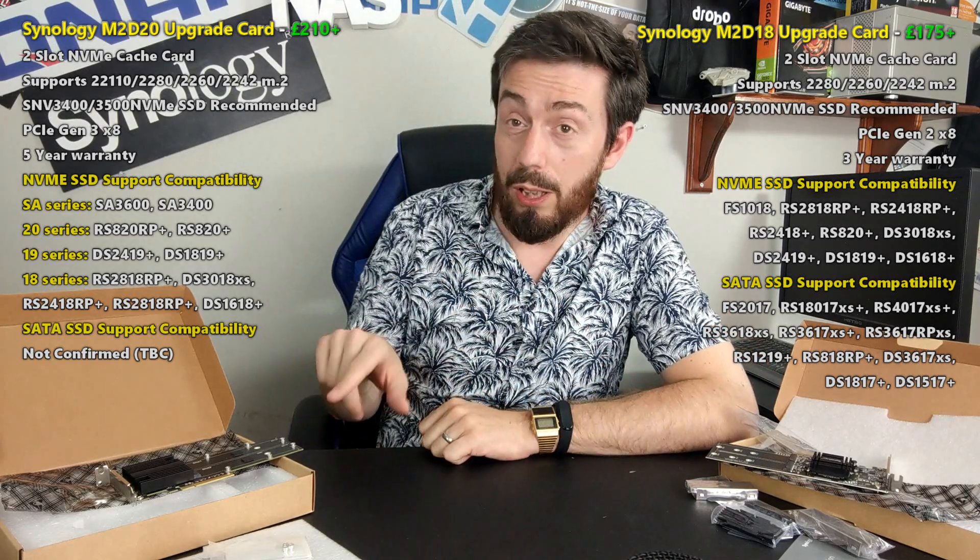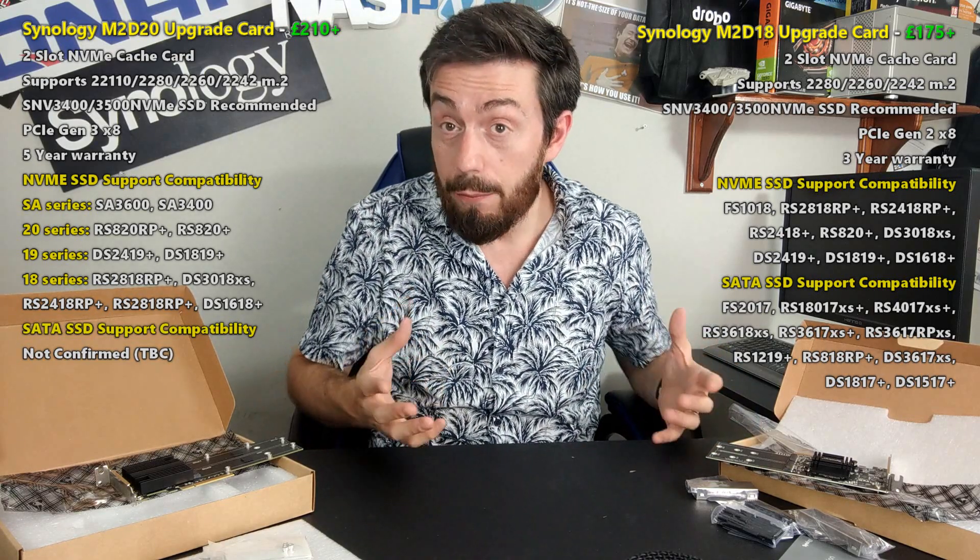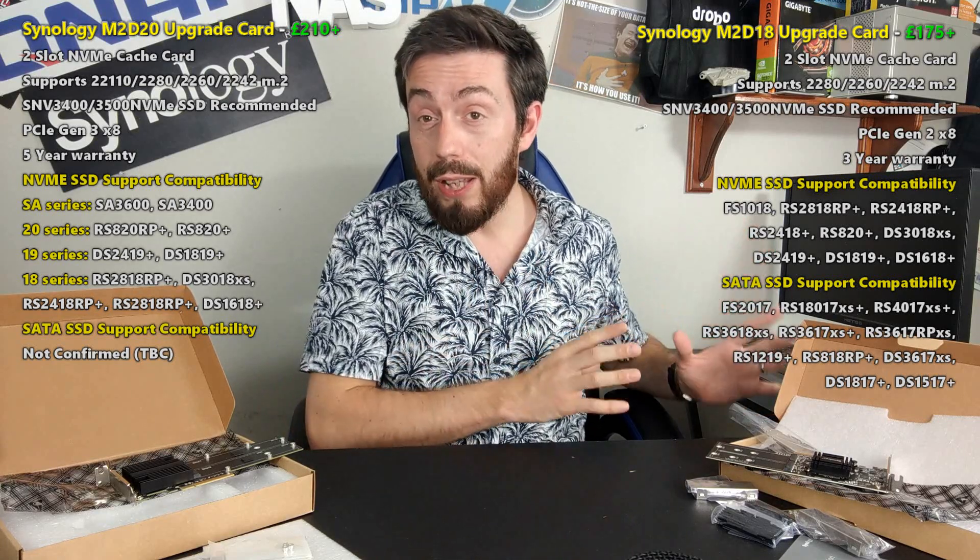So which of these two cards should you buy? It's a very interesting question, because although both are touted as NVMe upgrade cards and both support two NVMe SSDs — largely the same ones — there's actually a vast amount of difference between them. Not just the price, which is about 20 to 30 quid depending on where you shop, but what you get for your money is significantly different. I'll be direct: don't bother with the old card, because the new card offers more future-proofing and longevity.